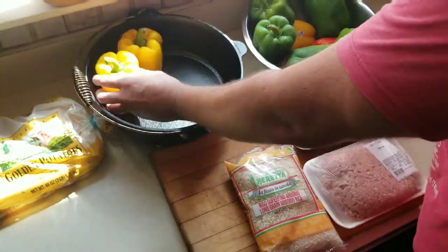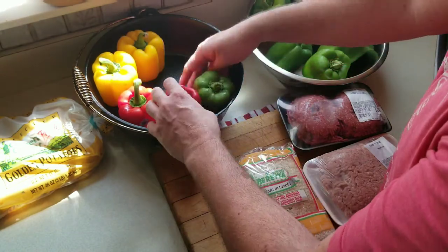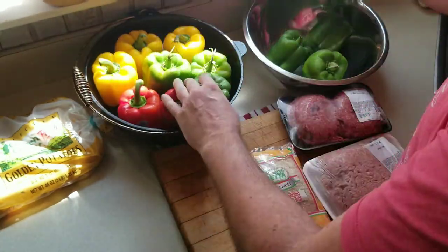Okay guys, back at it again today, making one of my favorite summertime dishes: stuffed bell peppers, or Pugnana Paprika.